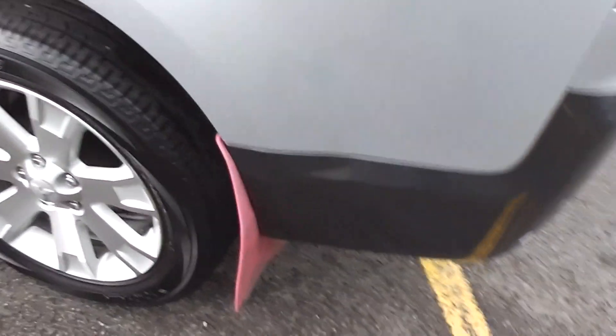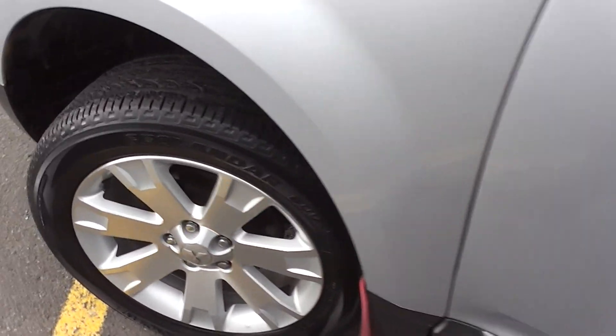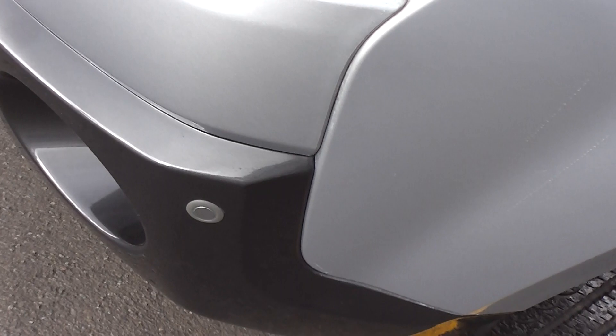There are mud flaps here — you can easily remove them if you don't like them. It's sitting on a set of 18-inch factory alloy wheels with an excellent set of rubber all around. There are also parking sensors in the front as well.